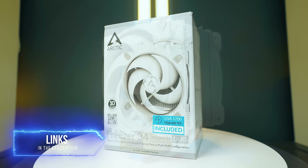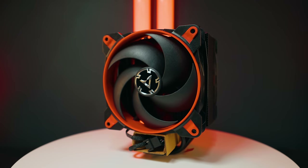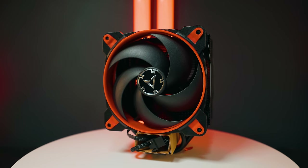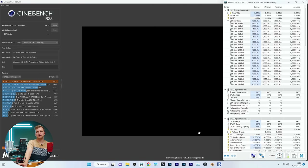We now have the Arctic Freezer 34 eSports Duo installed. I had two colors but didn't have the LGA 1700/1200 mounting kit for the black version, so the white one is installed. Let's see how well it does.